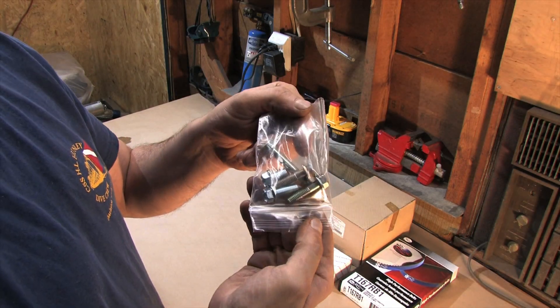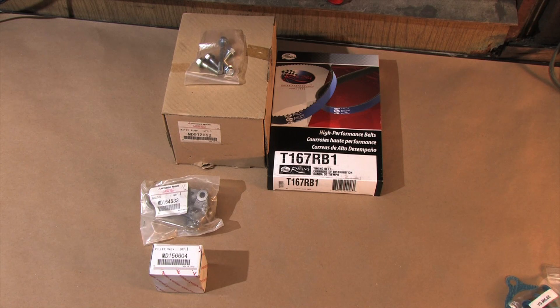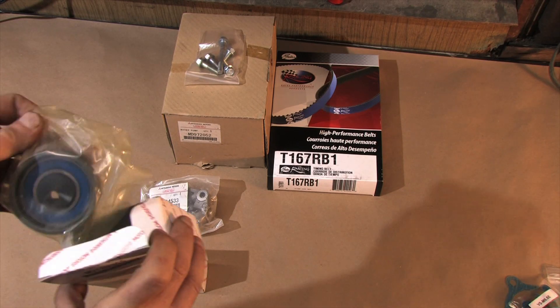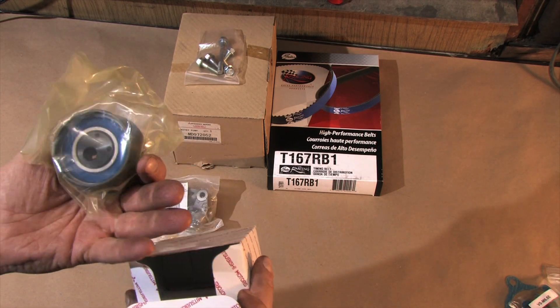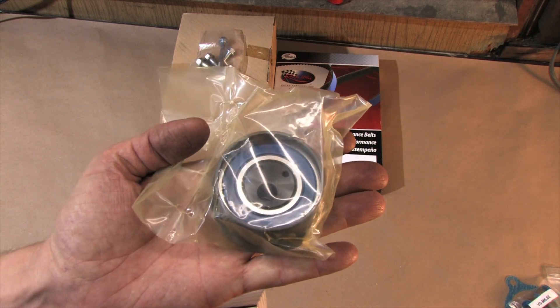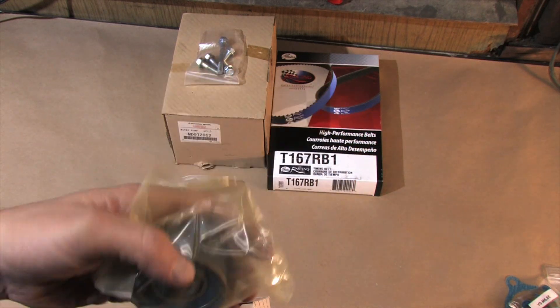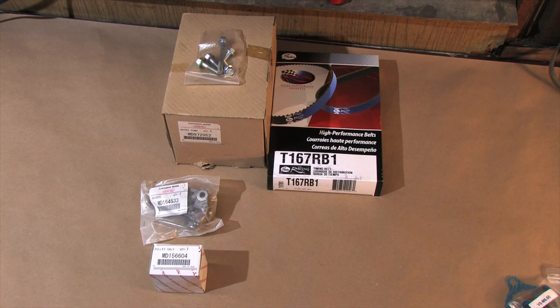Next up we have a water pump bolt kit. Let's take a quick look at the happy face pulley — the manual calls it the eccentric pulley. We call it the happy face pulley for obvious reasons. There's a special tool needed to set this correctly that uses 2 pins in the eye holes and adapts to an inch-pound torque wrench, allowing you to set the correct tension on the belt prior to pulling the pin on the tensioner.